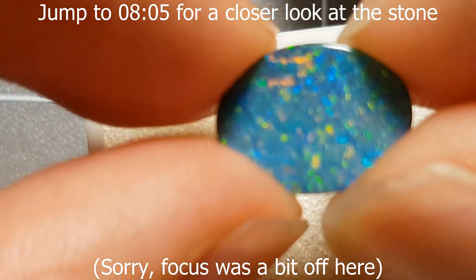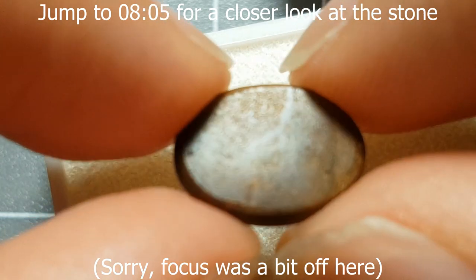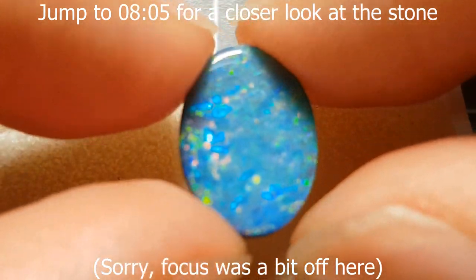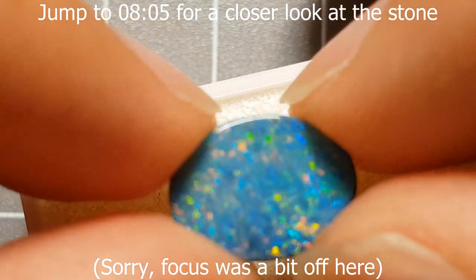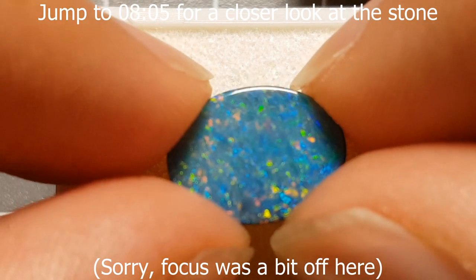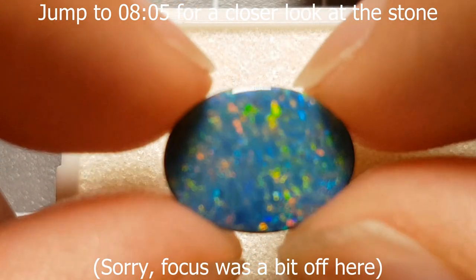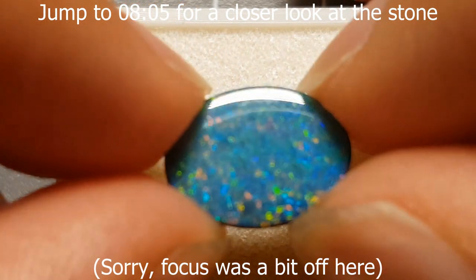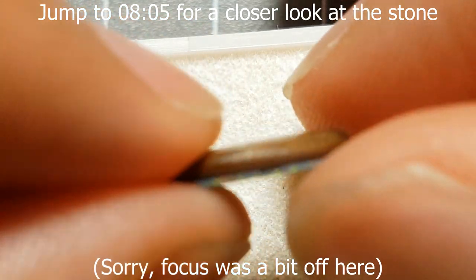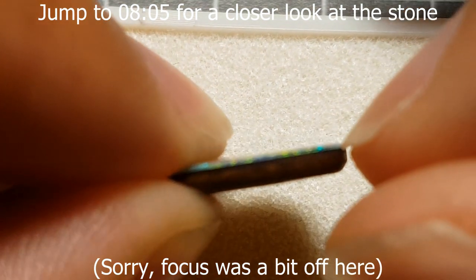Doublets also still suffer from the risk of water getting into the glue layer and the two layers peeling apart — that's always a risk with composite doublets and triplets. Pricing-wise, you're looking at much less than a solid, though sometimes it can be a lot more than a triplet. Gem doublets can even go for around half the price of a solid equivalent. Of course, some people try to pass them off as solids, so make sure you confirm whether it's a doublet or a solid before paying solid prices.